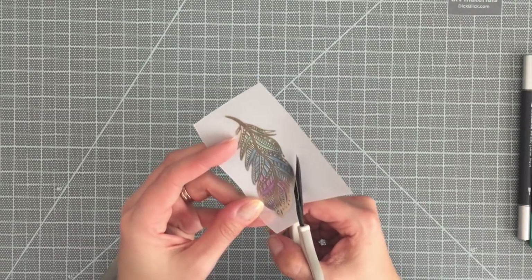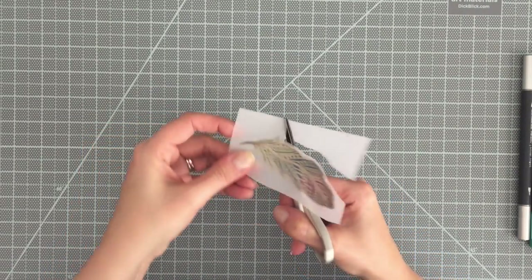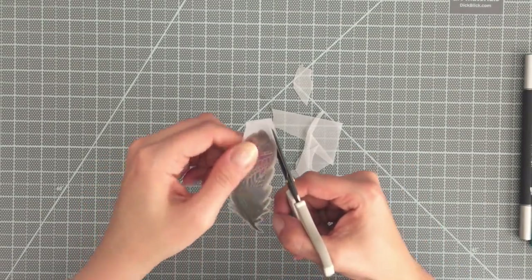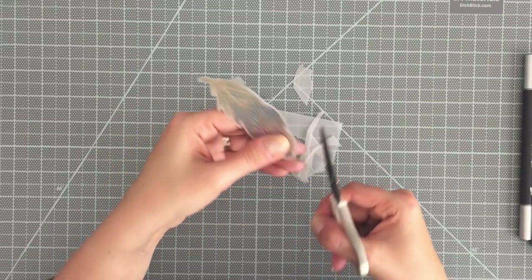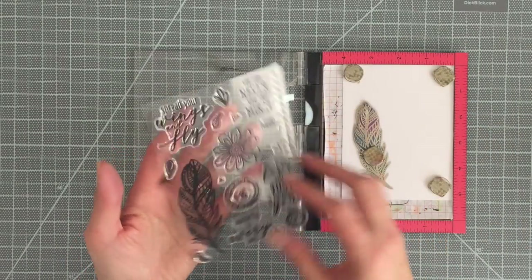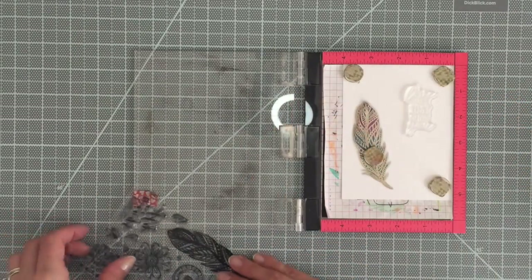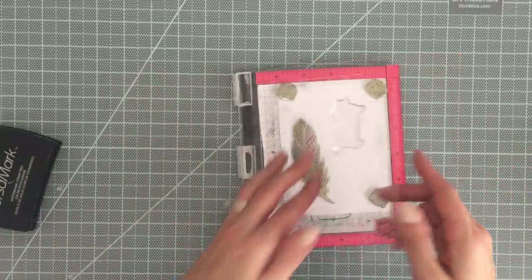As soon as I was done with that, I let it dry. It could smear a little bit, but honestly it dried really — probably in about three to five minutes. Then I just trimmed it out. Now there are some stamps out there that have coordinating die cuts, so if you have that, go for it. If not and you don't mind fussy cutting, I kind of like fussy cutting, so I cut it out myself.